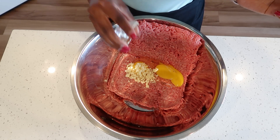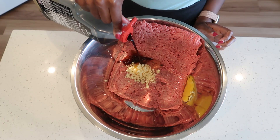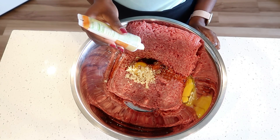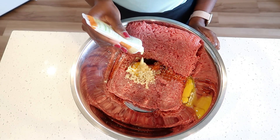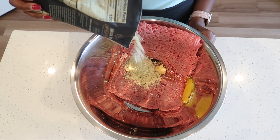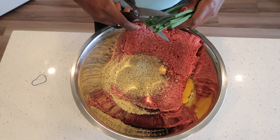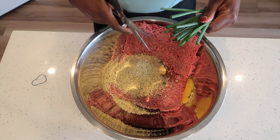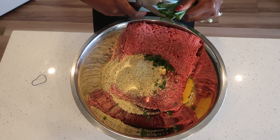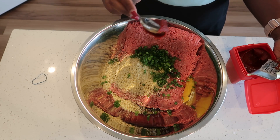Add your minced garlic, add your soy sauce, ginger, panko crumbs, add your green onions, and add your gochujang.